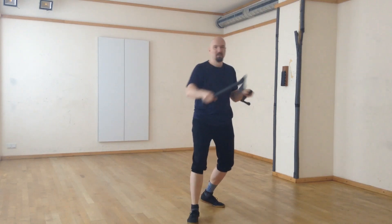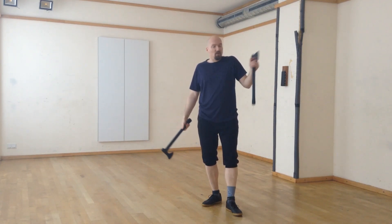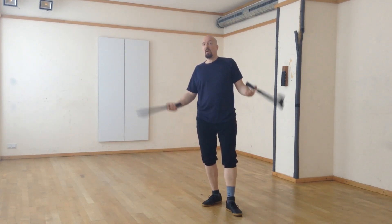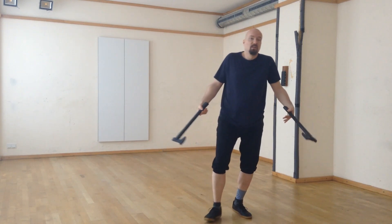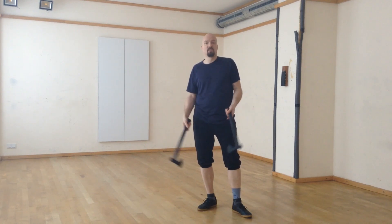You can also do a reverse grip — be playful, try things out, it's great fun especially in sparring. If you have a Tomahawk and a big knife, the same applies regarding throwing. If you have two Tomahawks, you can fight with both together, and if necessary you could throw one as a missile weapon. Throwing Tomahawks is great fun and works in combat as well, not only in the movies.